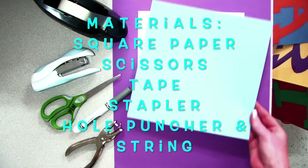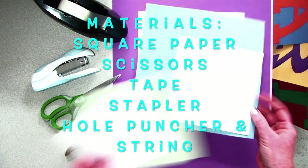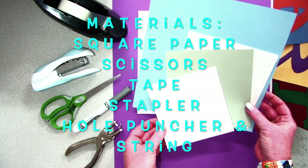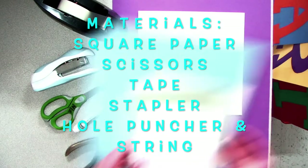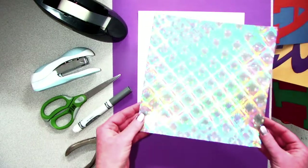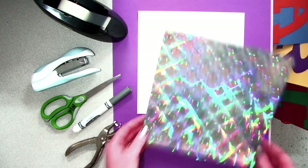Hi everyone! For today's project you're going to need to start with a square piece of paper. Ultimately, the size and color is up to you. I'm going to be using an 8 inch by 8 inch square piece of white paper, but feel free to jazz it up with some shimmery, sparkly paper, or maybe even some that has glitter.